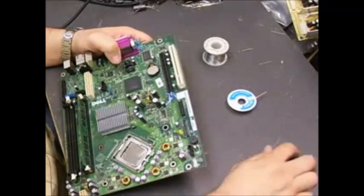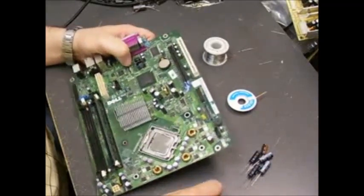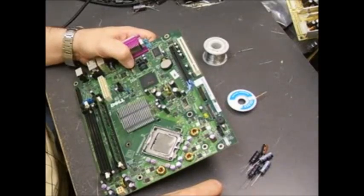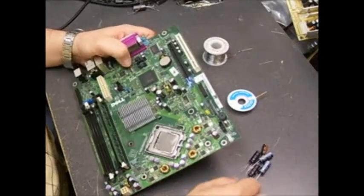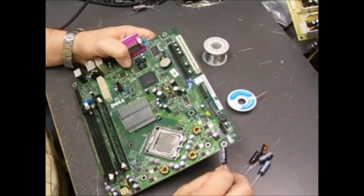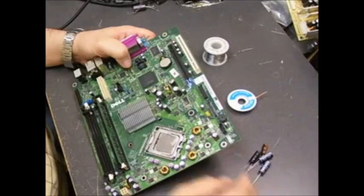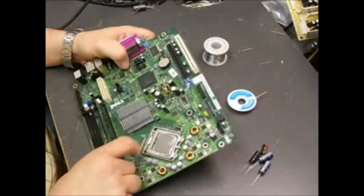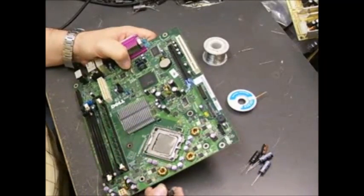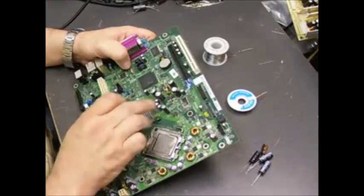There is a kit available with the proper capacitors already selected — the right sizes and voltages — available at our website at www.ccl-la.com under the Dell repair section. You do need to make sure you're using low ESR, high temperature, and high ripple current capacitors. This is the filter section for the power supply and the CPU, so if you don't use the correct ones you can still have problems with your motherboard even after replacing the capacitors.